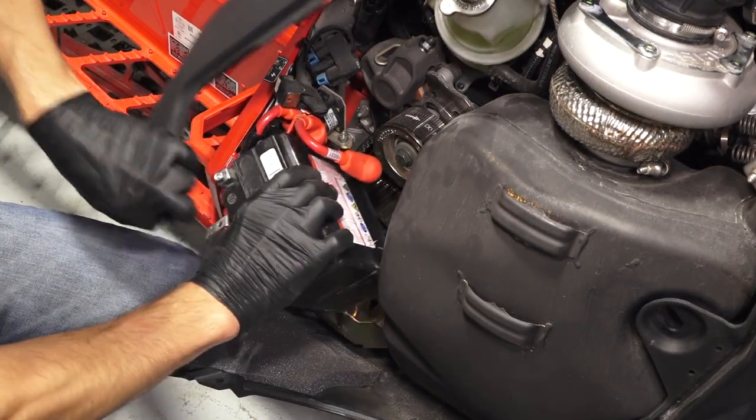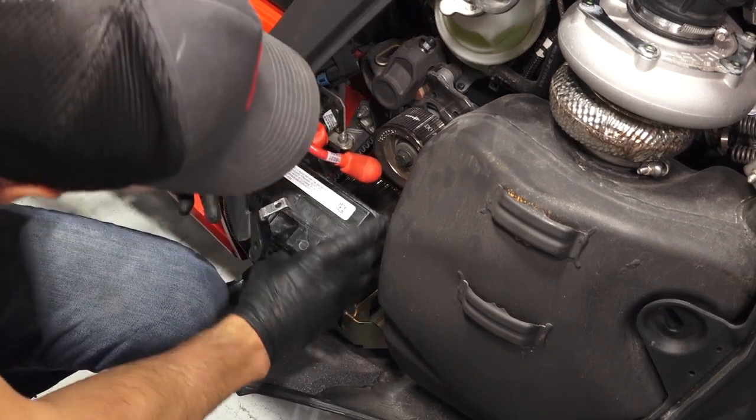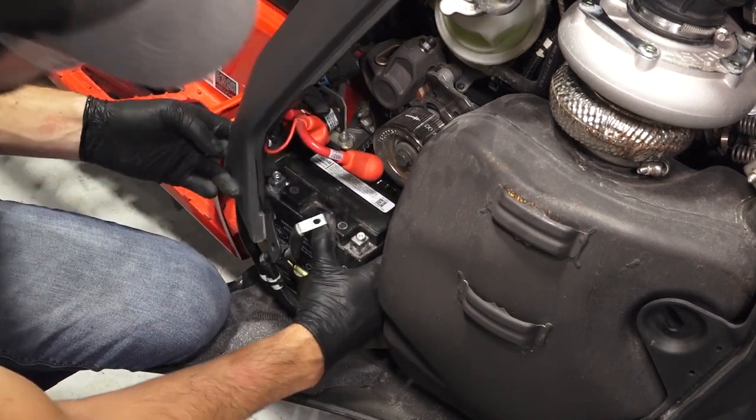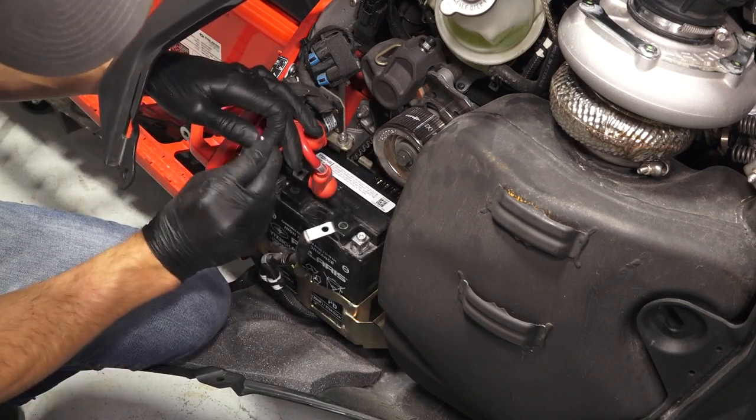Clean the inside of the battery tray with a clean cloth. Next, carefully reinstall the battery into the snowmobile. Next, reinstall the positive cable first to prevent arcing.